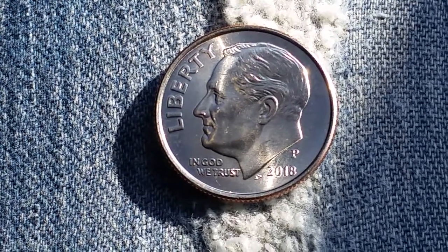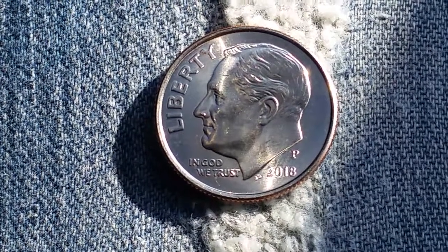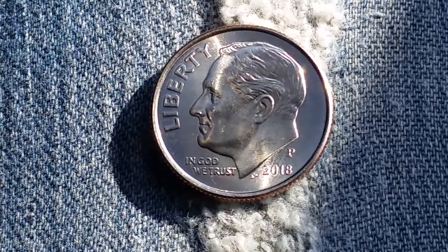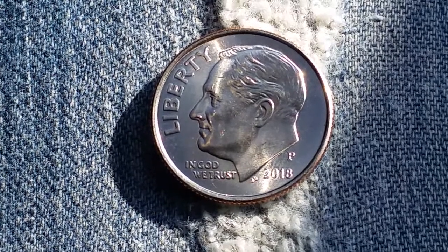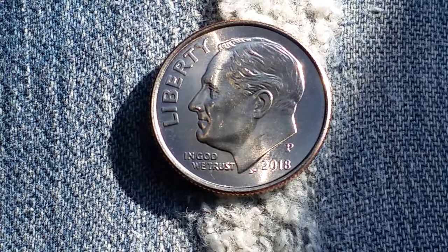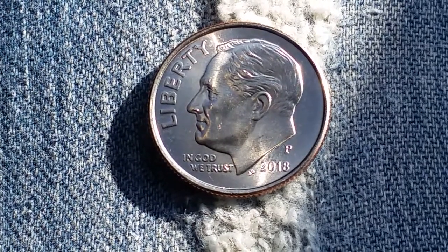Just love seeing coins like this that look like they're almost brilliant uncirculated coming back in your change. At this time of the filming, which is July of 2018, the mintage is not applicable because they're still being made. This is a clad coin, and the P mint mark stands for the Philadelphia Mint.